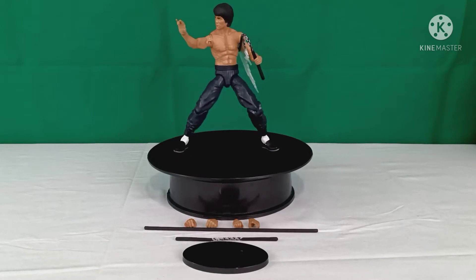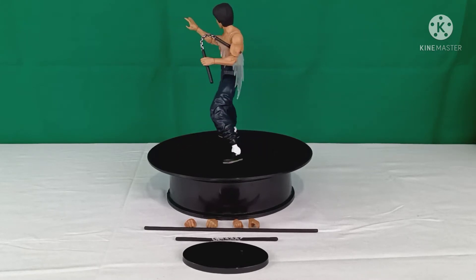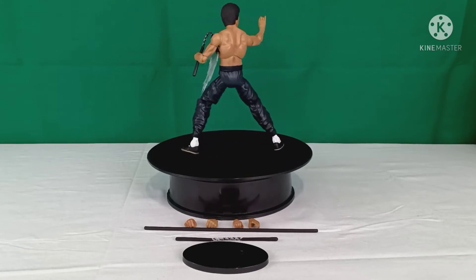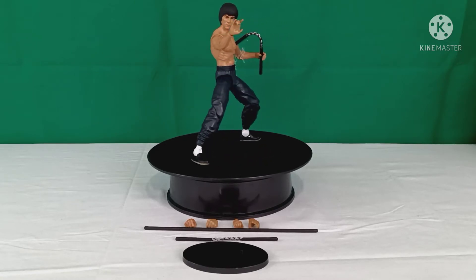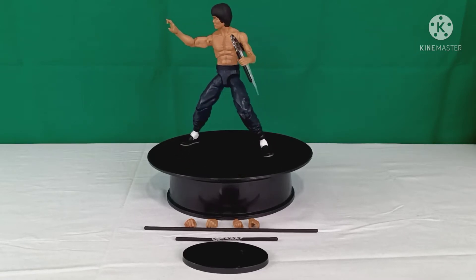He stands just under seven inches tall, not quite making the seven-inch mark. He has over 20 points of articulation, which we will definitely be getting into very soon. Diamond Select hits it home once again — let's get into it.